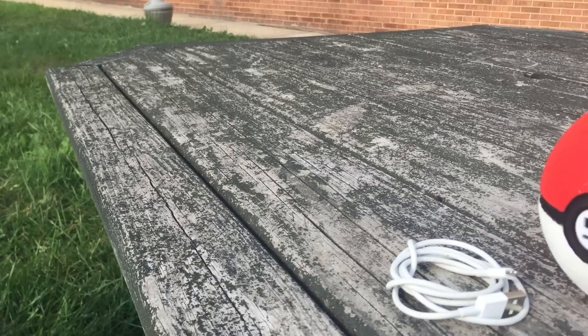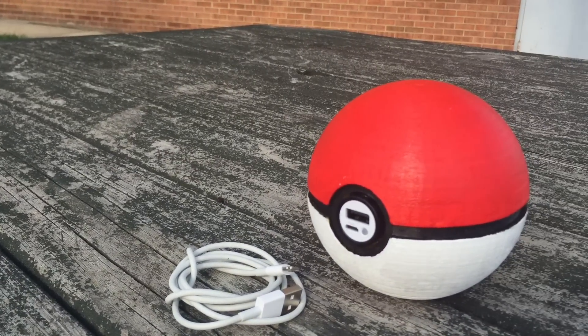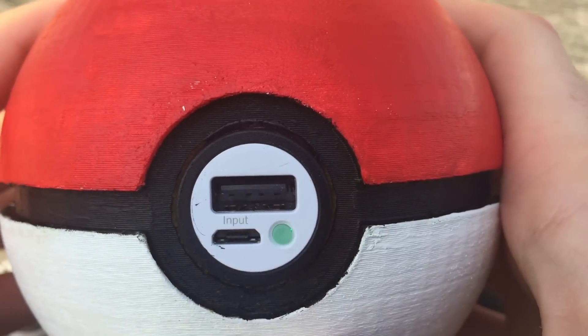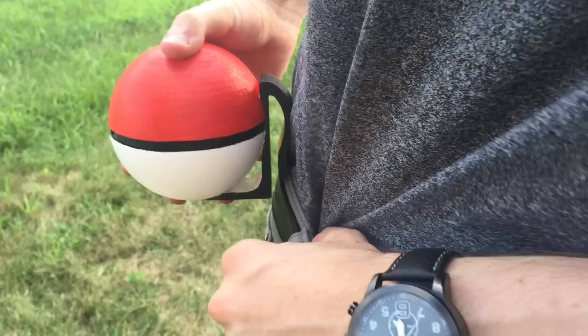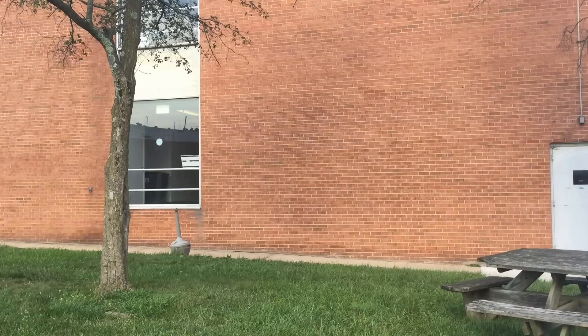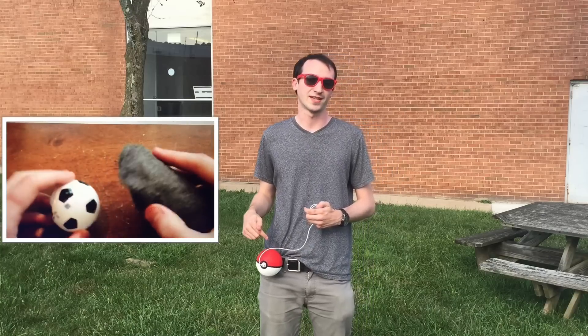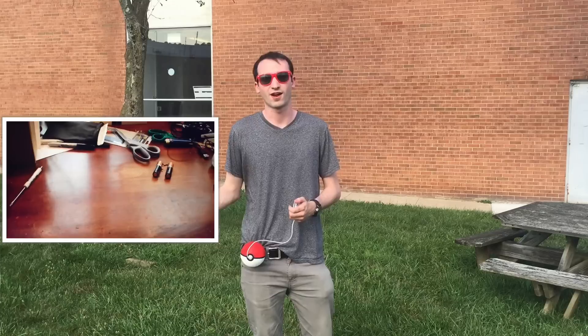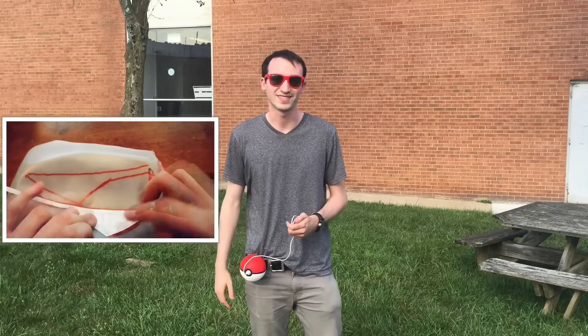And here's the final result. Thanks for watching everyone. If you guys want to make your own Pokeball charger, I have the links to the charger and my 3D print files in the description below. If you guys like these tutorial videos, feel free to check out my channel and subscribe — I have plenty already up and more on the way, so thanks again.